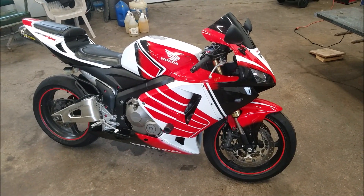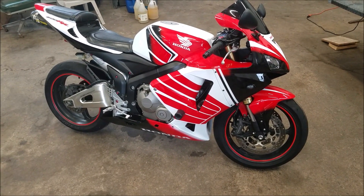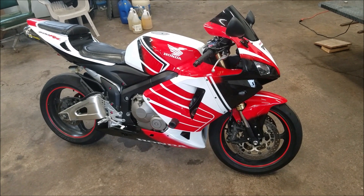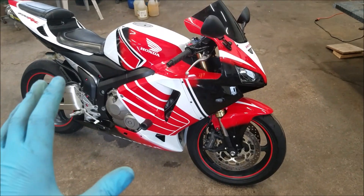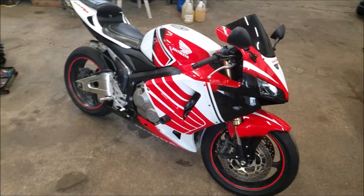So all in all, not including any of my labor, this bike has a total cost to me of one thousand six hundred and eighty-three dollars. As you guys know, I did get the bike turned around in under 24 hours.